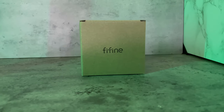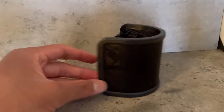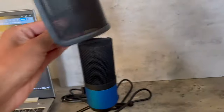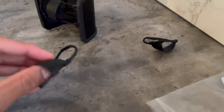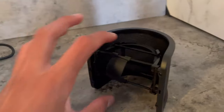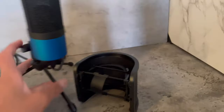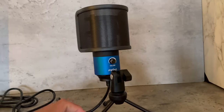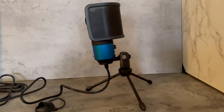FeeFind also sent me a pop filter, so let's get it unboxed. Inside the box you get the pop filter itself — it's a U-shaped pop filter and it looks really cool. It can just fit on the microphone itself. You also get two bands included, though I'm not entirely sure what they're used for. With the pop filter on the microphone, that looks insanely cool.